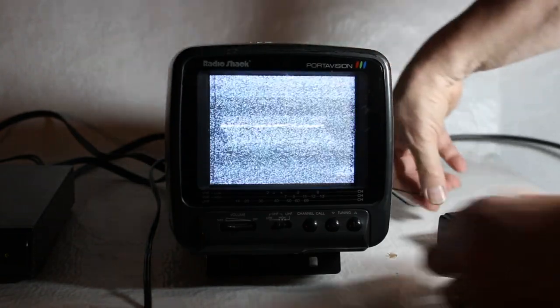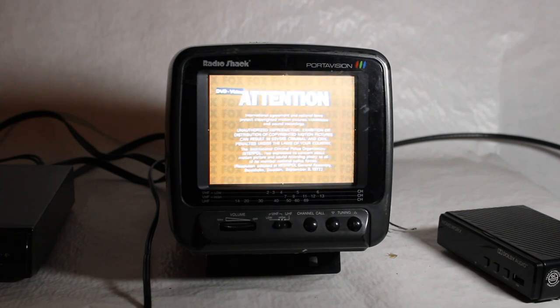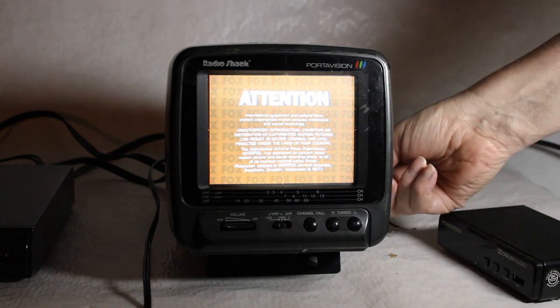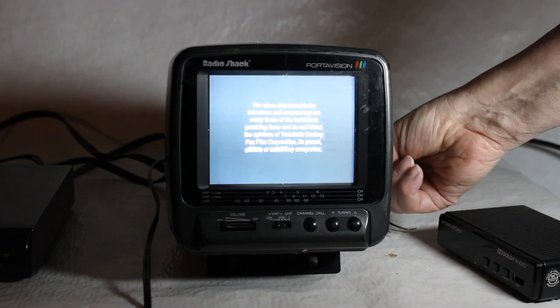Now we have it on the monitor setting and I have it plugged into a DVD player. I'm going to put the DVD in and we'll find out what that looks and sounds like. As I mentioned there are lots of controls on the side of the TV for color, brightness, and everything, and I'm going to play around with that a little bit.